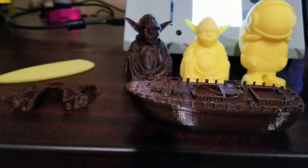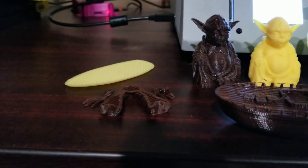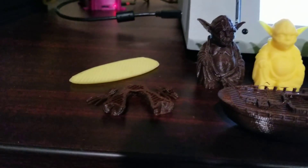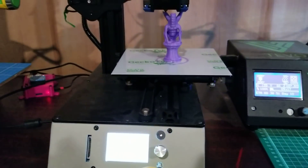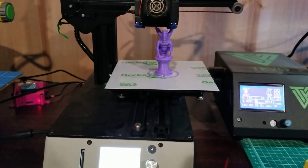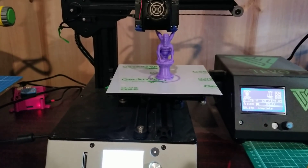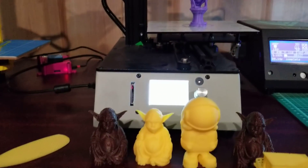I saved some problems because I wanted to talk about them. This printer has no heated bed. It comes with a different build surface than what I'm running right now — I couldn't tell you if it's a fake tack or what it is, but it's a different build surface.